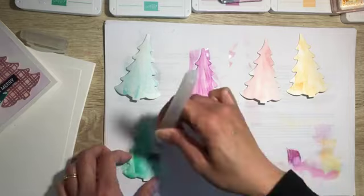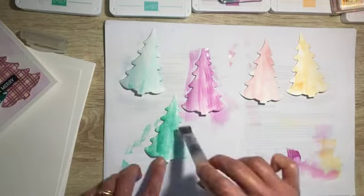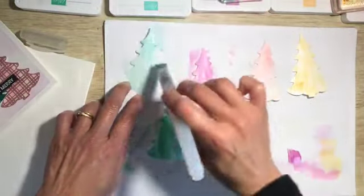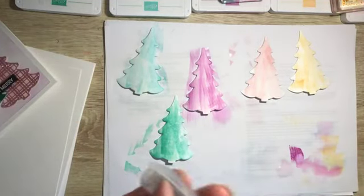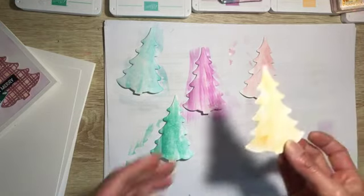Then my pink, my Petunia Pop. I've basically used white paper here — not watercolor paper. It's just to give it some color. I'm just getting real wet here. There's no right or wrong really, I'm just going with the flow. The Shy Shamrock and the Summer Splash are a bit hard to tell apart sometimes, but that's basically all I'm doing.